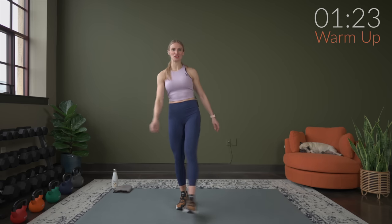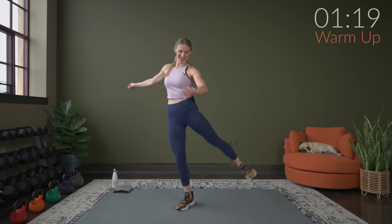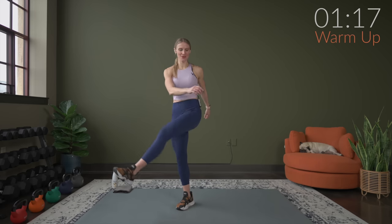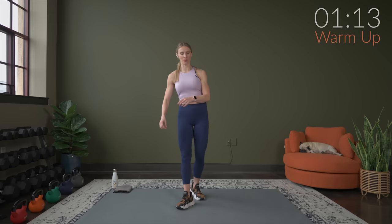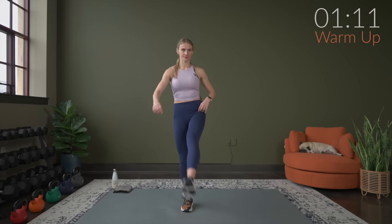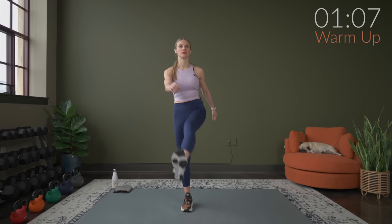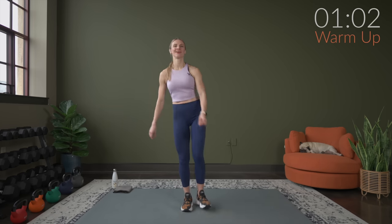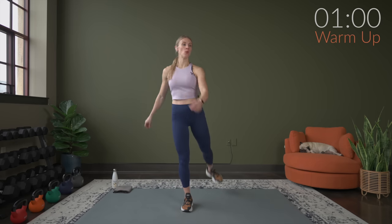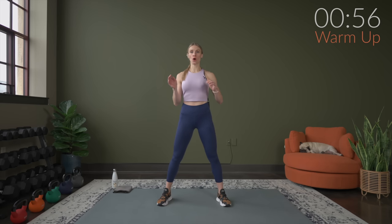This is my not-as-solid side — I think we all have one of those. We're going to go forward and back. Now forward and back. Breathing. We're going to work through squats — bring it out, nice squat position, no weights. We're going to lower and bring it up.